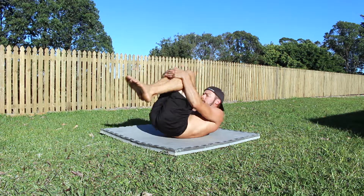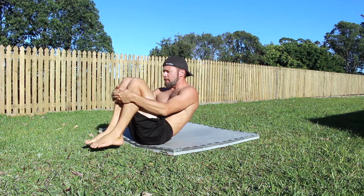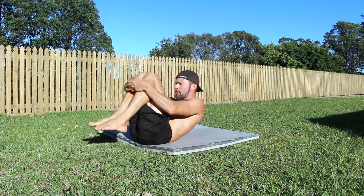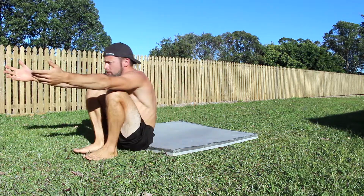Contract the abdominals by pulling the ribcage down towards the pelvis and lifting the head and shoulders off the floor. This will round the back and allow you to perform smooth tuck rocks. You can hold onto the shins with the hands, as we are not training core strength — we are simply recovering from the spinal extension movement.